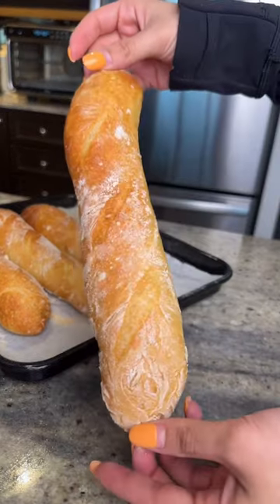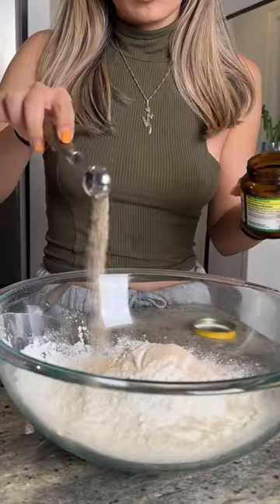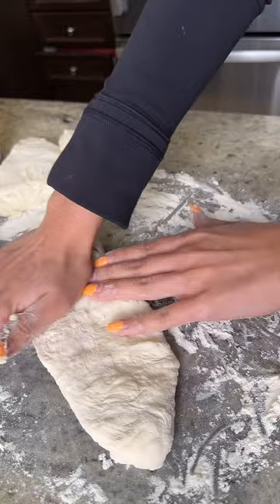I better not catch you buying bread from the store. Let's make these four ingredient french baguettes at home instead. This recipe is so easy — you're just throwing water, flour, yeast, and salt into a bowl and letting it rise while you sleep. In the morning you shape your baguettes and your house is going to smell like a french bakery all day.